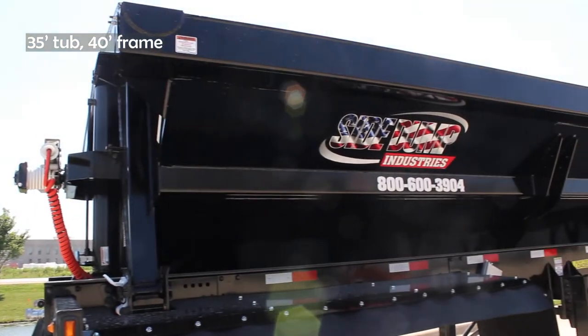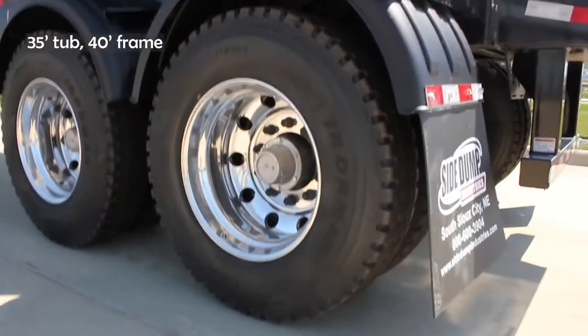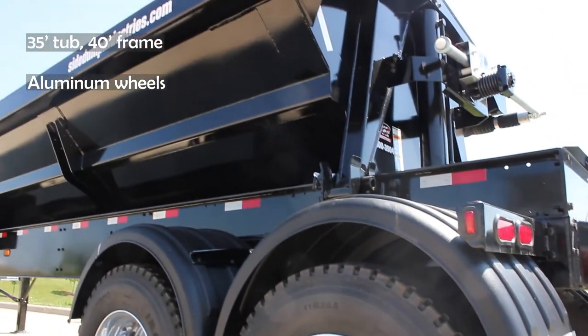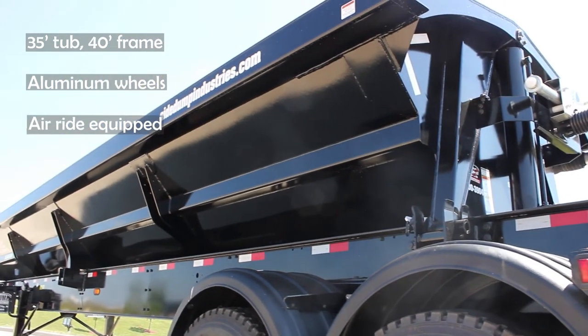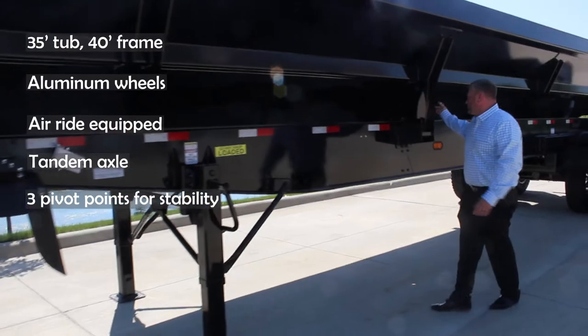It has a 35 foot tub with just under a 40 foot frame. This trailer we spec with all aluminum wheels. It's air ride tandem axle. We've got three pivot points for the side dump.